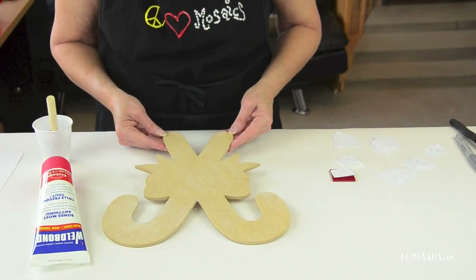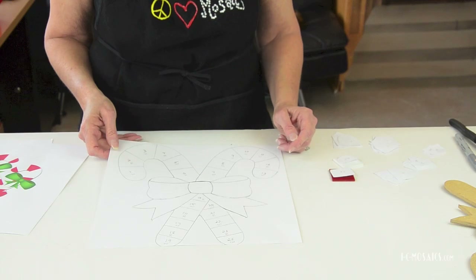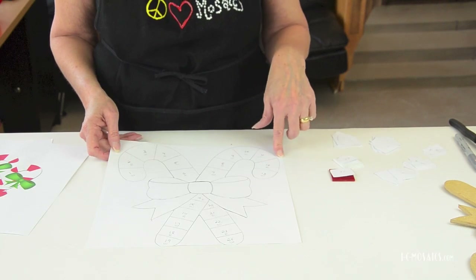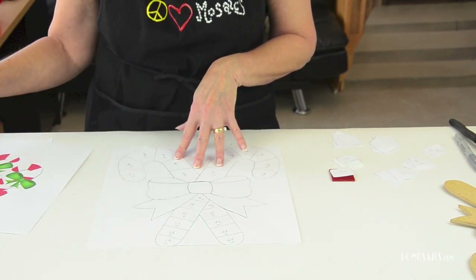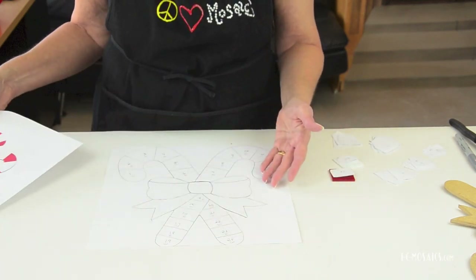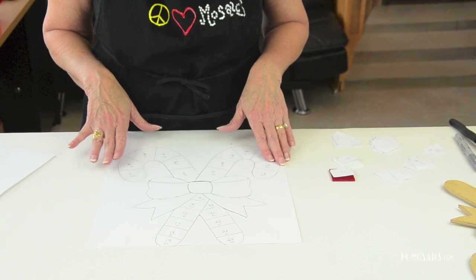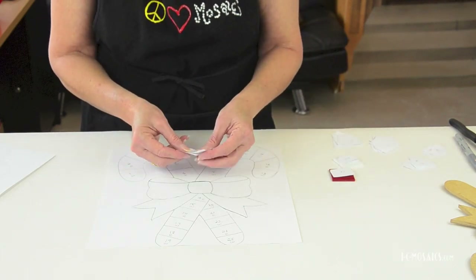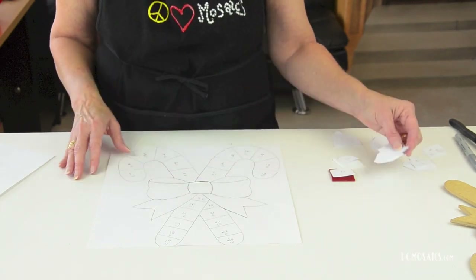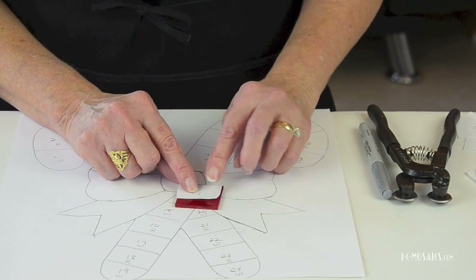Set it aside to dry for a few minutes or until it's not tacky. While that dries we can start cutting and shaping our glass — we're going to be nipping and shaping it to fit the pattern. For the pattern, I traced my mosaic shape onto paper, then found a couple of inspiration pieces on the internet and added details to my tracing. I numbered all the sections on the pattern, made a copy of the numbered pattern, then cut each piece out but left the original pattern intact. The numbers let me know where everything goes.